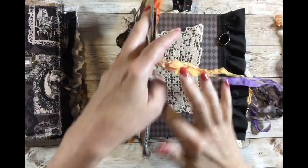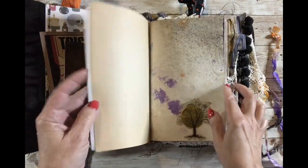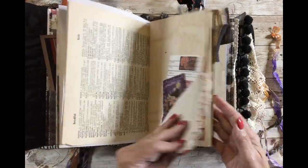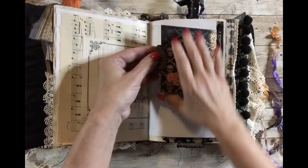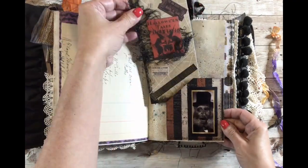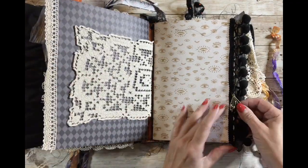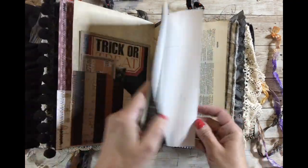I sped this part up, as I mentioned, because the features of each journal are very similar. A lot of the embellishments are the same or very similar, and I used a lot of pretty vintage linens. They each have a similar number of flips, tuck spots, and things like that — I made them all together so they would be cohesive — but since I only have one of some items, they're all a little bit different.